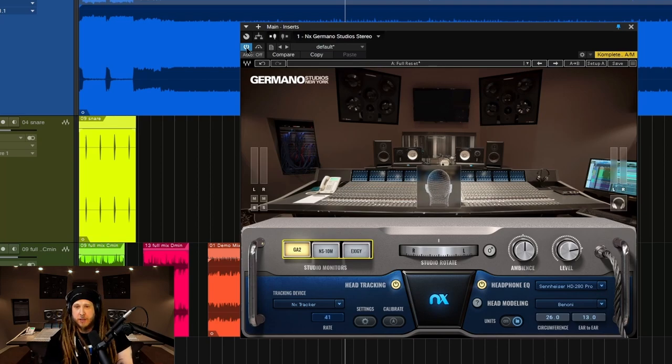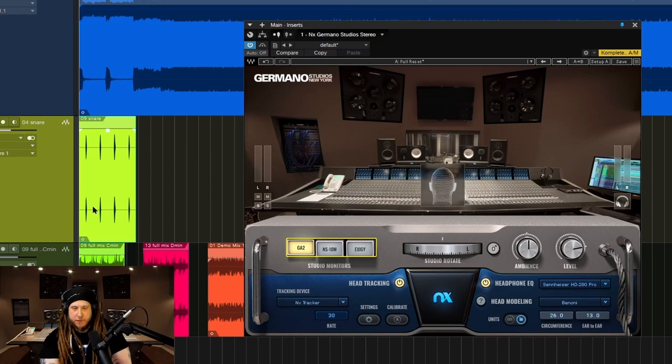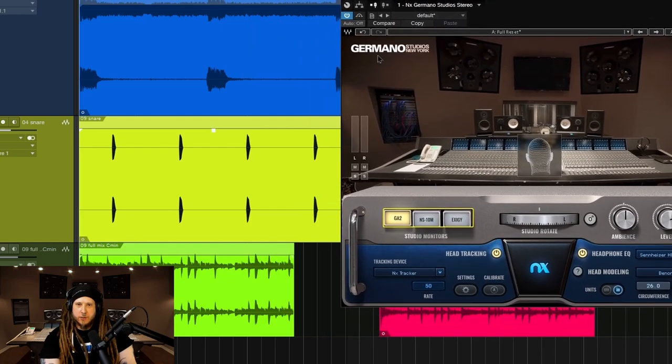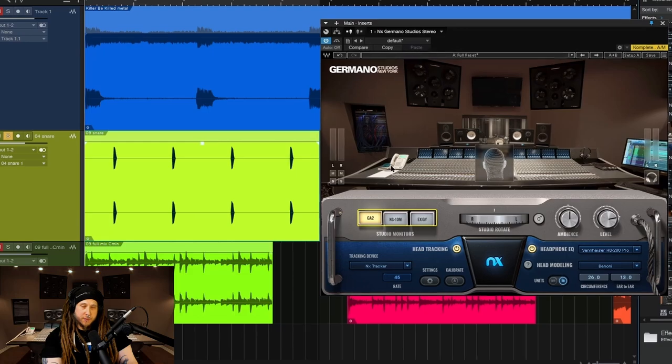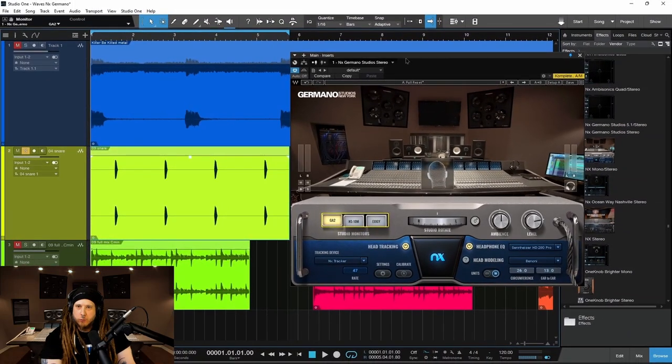And of course, with Germano Studio, you're mixing in your virtual studio. This is a multi-million dollar studio. So we'll go a little bit deeper for those who don't quite understand it yet. If you've already seen me do NX reviews before, you'll probably understand how this works. But this is a good way to explain it here and why you would want to use something like this to at least check your mix before you release it.